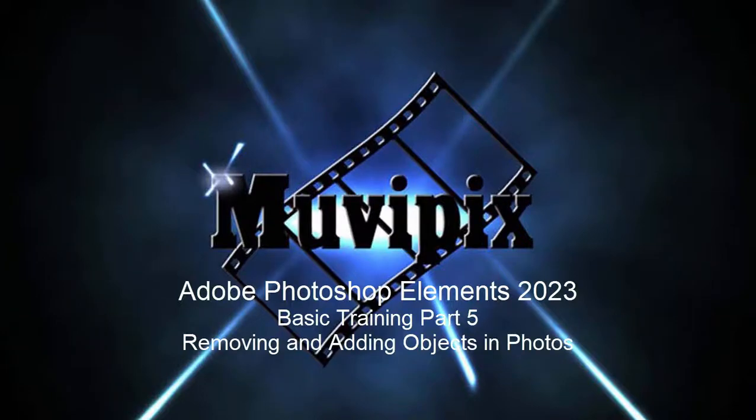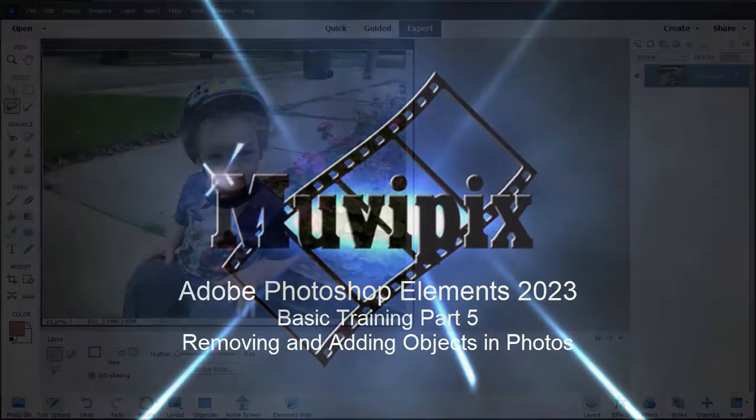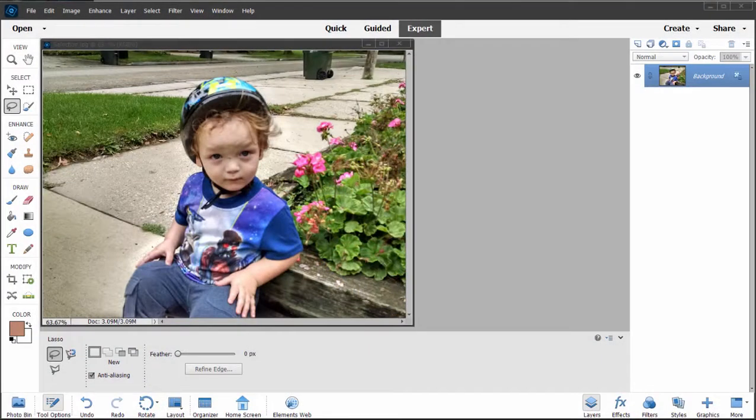Hello again everybody, Steve Grazetti, co-founder of MoviePix.com and author of the MoviePix.com Guide to Adobe Photoshop Elements. Here we are in part 5 of our 8-part series on basic training with Adobe Photoshop Elements, looking at the great tools for enhancing, cleaning up, and improving your photos.